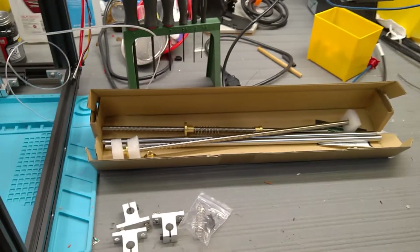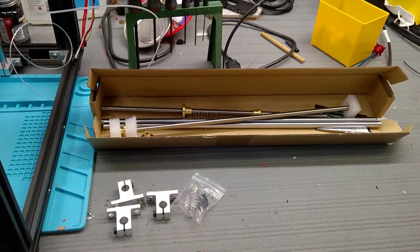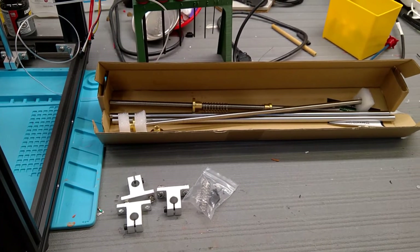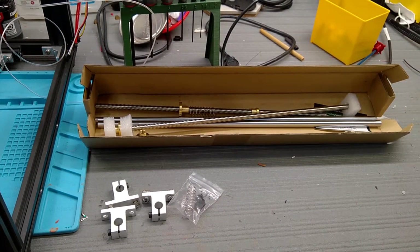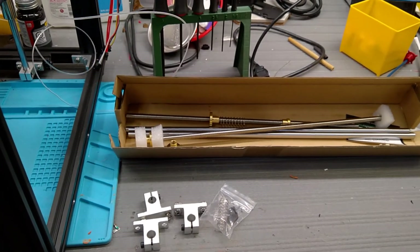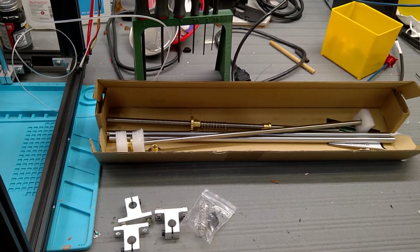I'm going to put new lead screws in. I'm going to modify it to do dual Z, and I'm going to try something different — a very small pitch so that it's got really fine motor control on the Z axis. We'll see how that goes. It's going to be quite a while before I get this running.